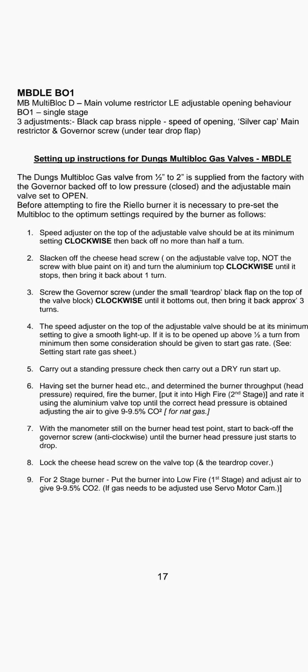Step two: slack off the cheese head screw on the adjustable valve top — not the screw with blue paint on it — and turn the aluminium top clockwise until it stops, then bring it back about one turn.